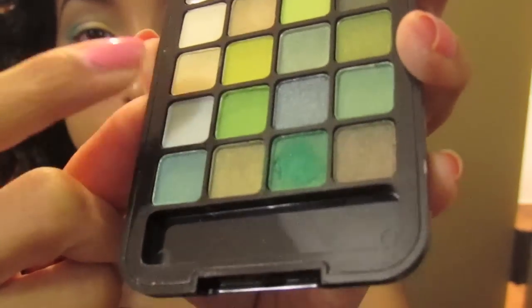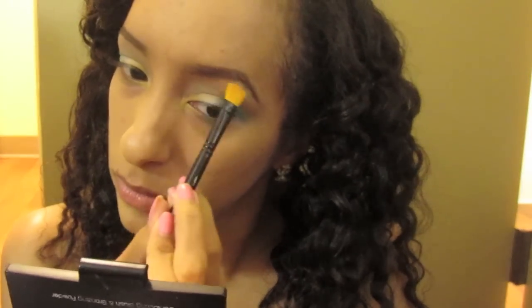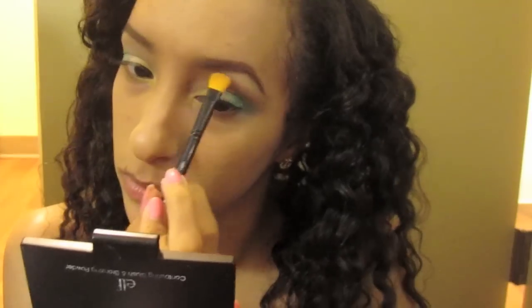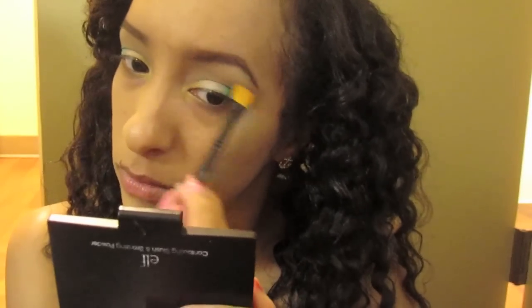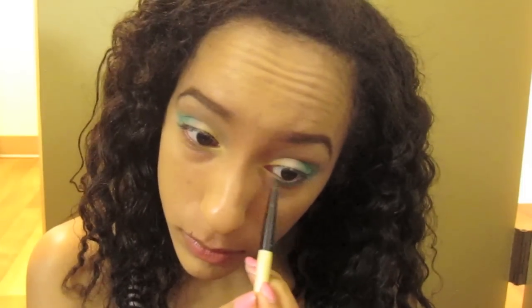Now taking a shimmery, creamy color — this is going to be my highlight going right under the arch of my brow. I love this color; this palette is just awesome, seriously. And that green, I'm bringing down into the outer corner of the lower lash line. And here's the final look.